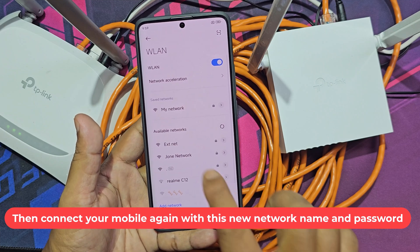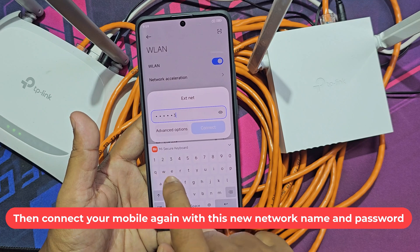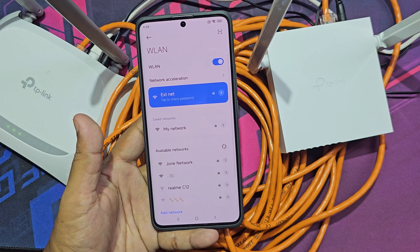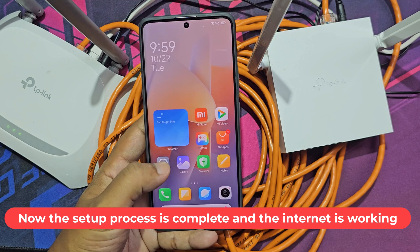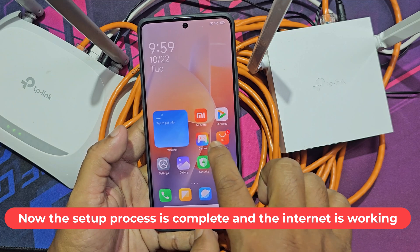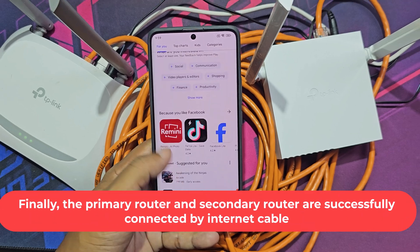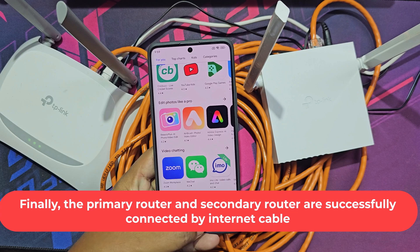Then connect your mobile again with the new network name and password. Now the setup process is complete and the internet is working. The primary router and secondary router are successfully connected by internet cable.